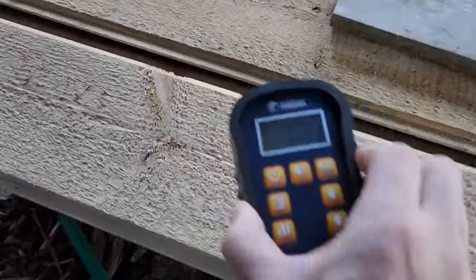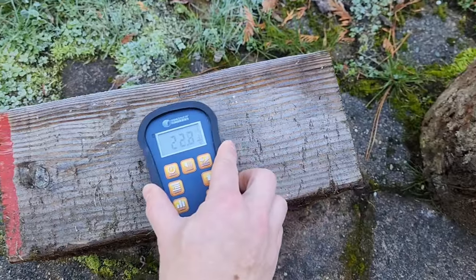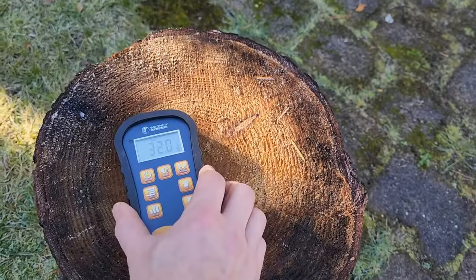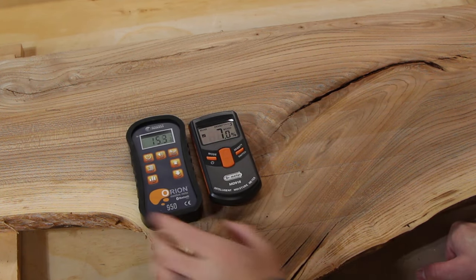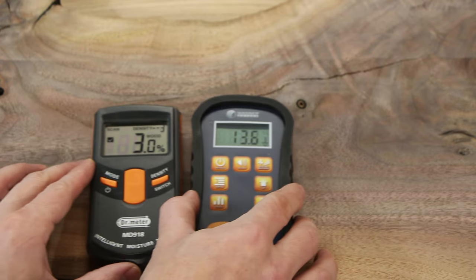Now we're going to go out into the backyard and measure some other lumber I've had sitting out here drying. I've got some tongue-and-groove pine that's been under cover but exposed to the elements — this pine is up around 17% so it probably should dry out a bit more before I start working on it. These other blocks have been out in the rain so they're more in the 20 to 30% range. When you compare the two meters on the same board there's clearly a difference of anywhere from 5 to 10%, which may have something to do with the depth of measurement or just the quality of the sensor.